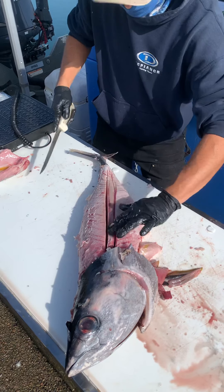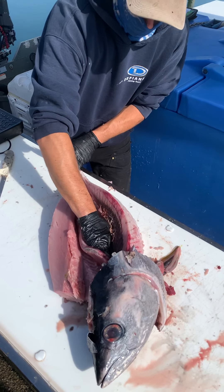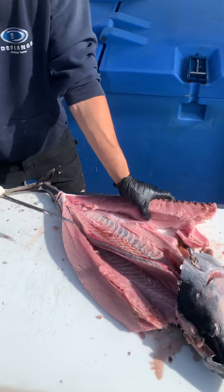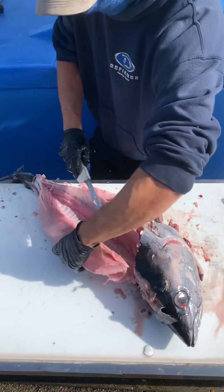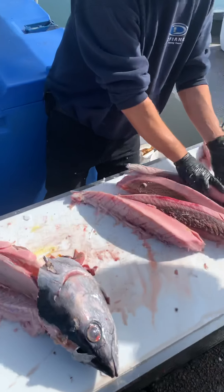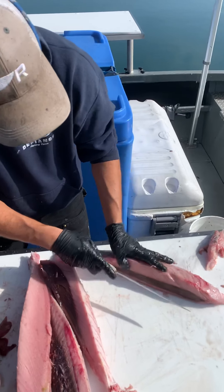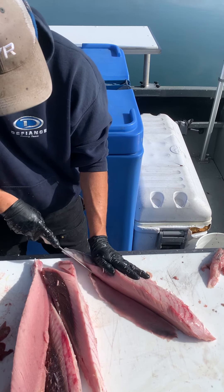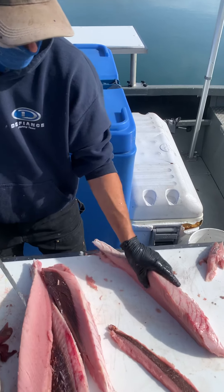Each side of the bloodline — careful here, there's sometimes some pokies in there, so go slow. This is the bloodline. There's still a little edge of bloodline here that we don't remove — we leave that for you guys. Saves you a little bit of fillet money, just cut that edge off and discard it. You're all ready to go.